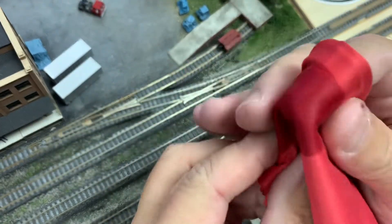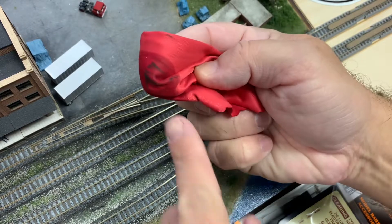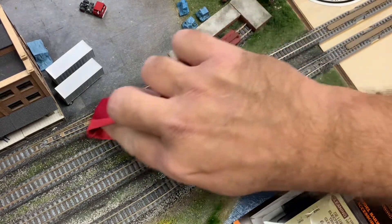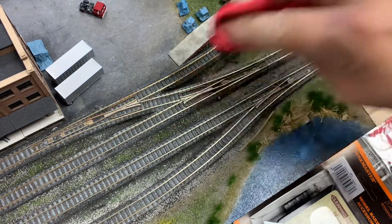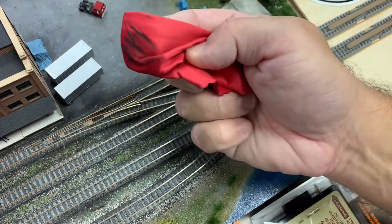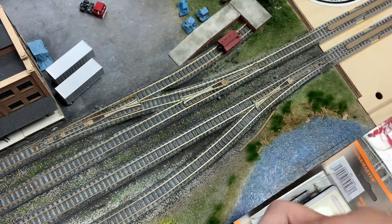Put your finger on the cloth and just go over the rail. This rail has been something we've been using for a while — and take a look. Just one swipe, you can see all that black I'm getting off that rail. This oxidation, grease, and grime from natural materials happens really quickly when you're running. You can see these black lines forming on the cloth as I go over the rail — it gives you a good idea just how much dirt is forming on there.